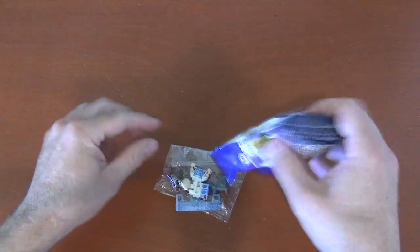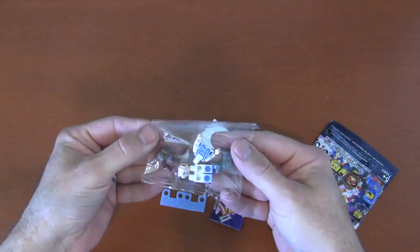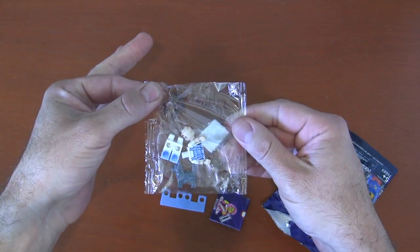And once you've got it open, you dump those characters out. And it looks like for this little tutorial, we got Dorothy from the Wizard of Oz.